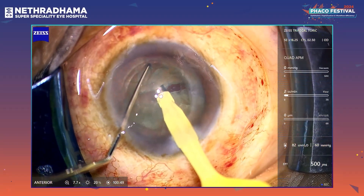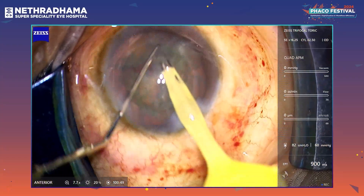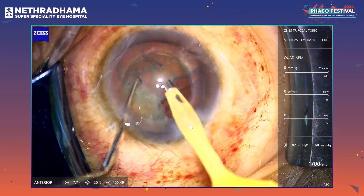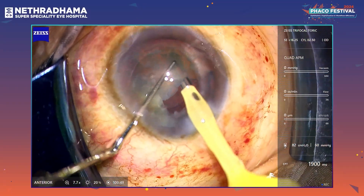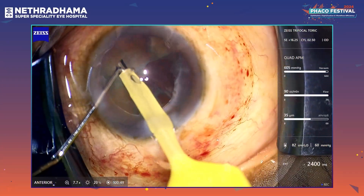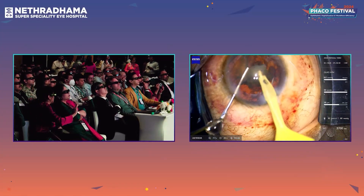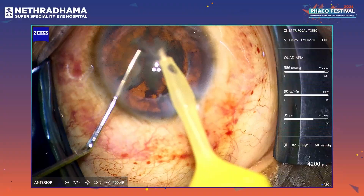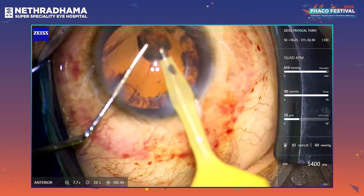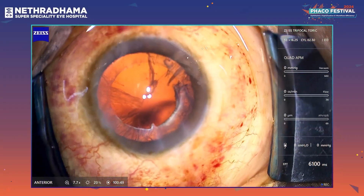Just rotating the nucleus and going for the second chop — very nice chop. This machine has a Quatero pump with two chambers for irrigation and two chambers for aspiration, and the fluidics are very balanced. There is minimal surge or any anterior chamber fluctuations. The chamber is quite rock solid and I am able to easily remove all the pieces with minimal phaco energy. That's the nucleus management; we are moving on to the IA.